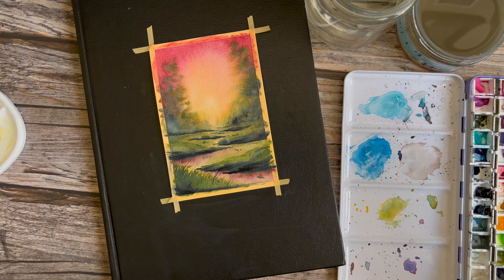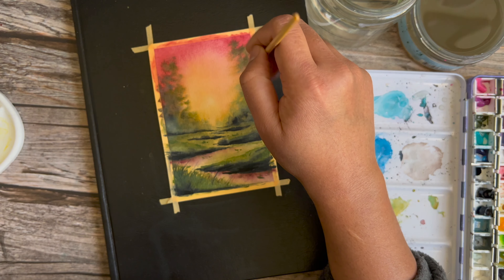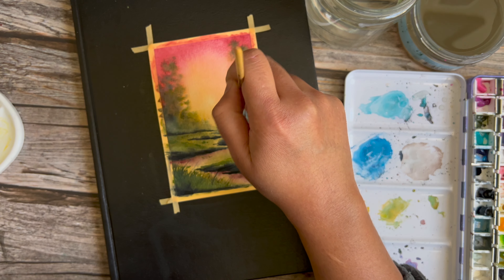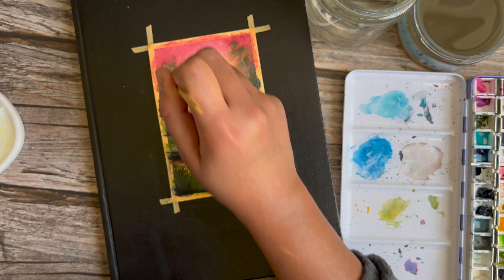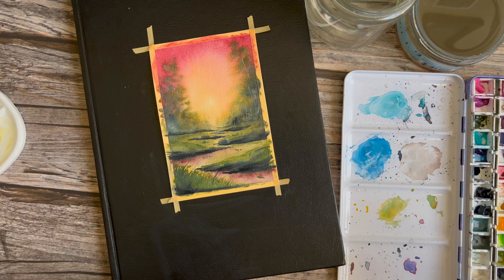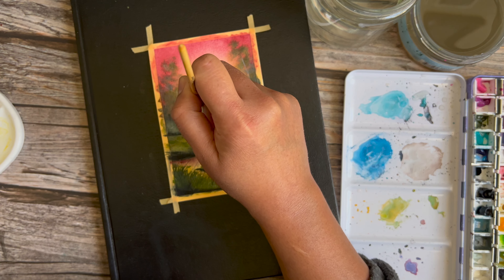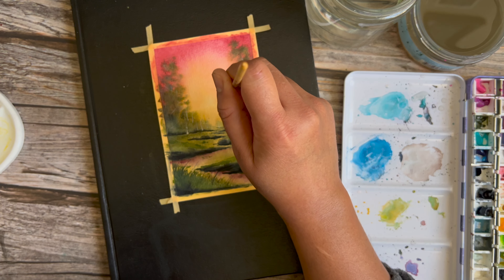Now that layer is completely dried and we're going in to put in some details. I'm picking up a rigger brush and using coastal fog, which is a color that has a little white pigment. You want to pick something like a buff titanium or any pigment in your palette that has a little white in them. With these I'm just making quick flicks of the brush, adding little trunks and branches off in the distance. What looked like just a blob of green starts looking more like a tree line once you add these trunks and branches.